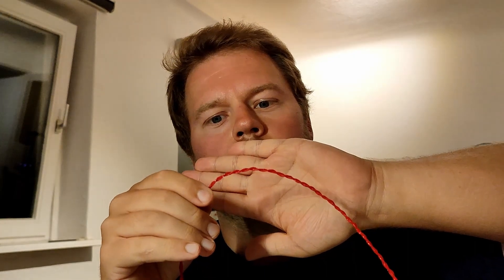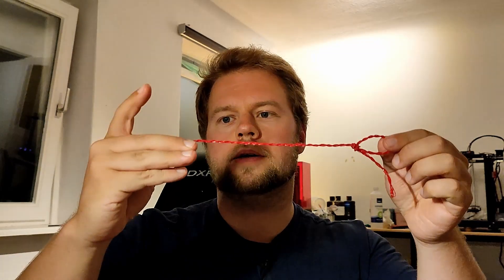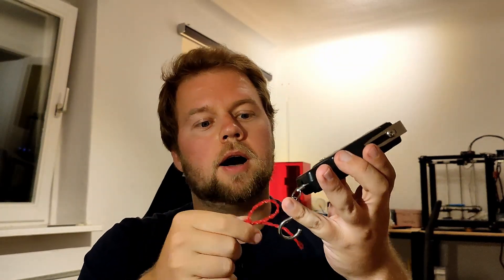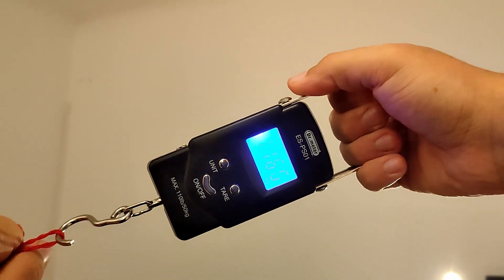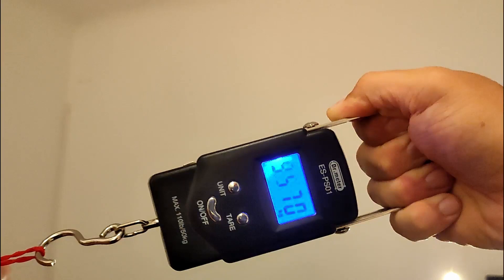Here we go. I've attached a bowline knot to the string at the end, closed off with heat shrink tube. I'm going to hook my scale onto it and see how far I can pull it until it rips. The magic number is 9.5 kilograms — not too bad.